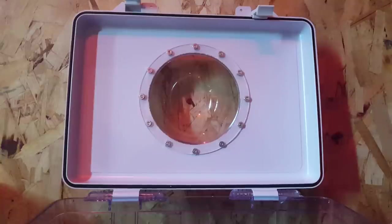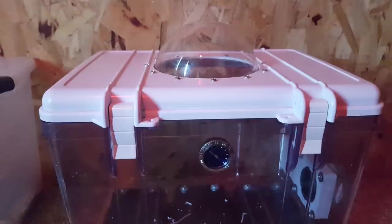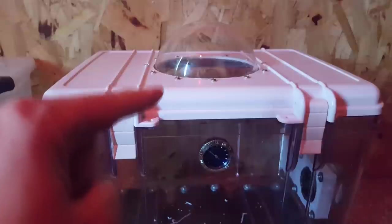There it is from the underside with the silicone applied — I just have to let it dry now. I'm feeling pretty good about this. This went about as well as I could have possibly asked for. That looks beautiful — that's exactly how it looked in my dream.